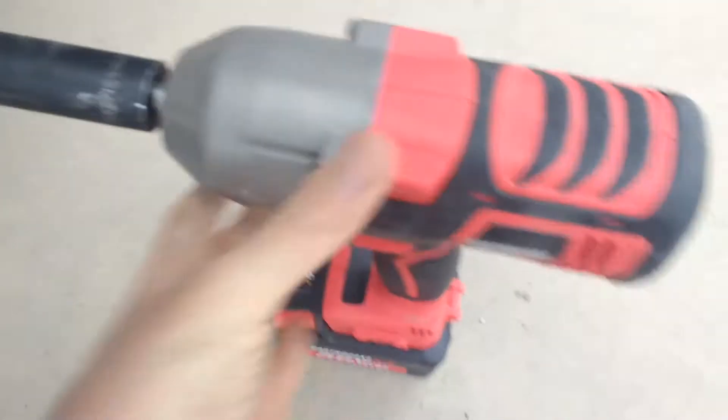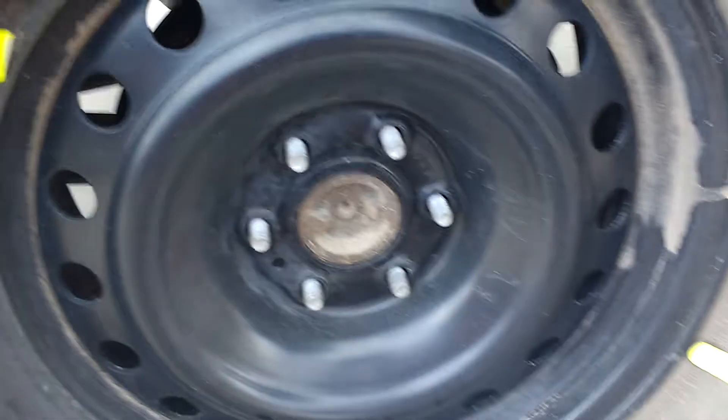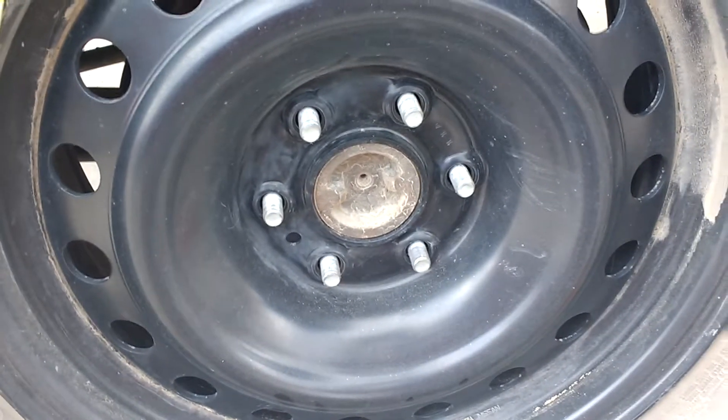These I torqued to 100 foot-pounds when I put the spare on the other day. 100 foot-pounds should be easy for pretty much anything half-inch to break.